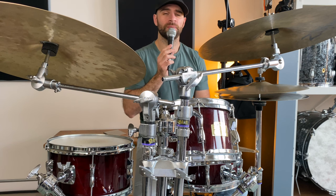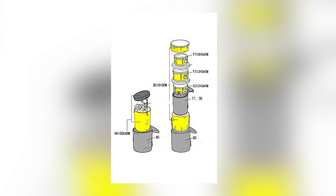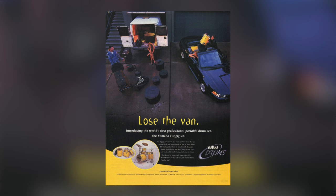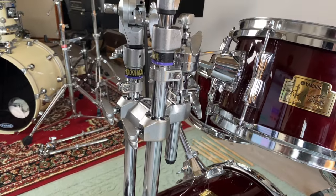The Yamaha HipGig was known for its portability and quality. All of the drums pack into the bass drum, with all the drums fitting snugly into one bag. This meant you could show up to your gigs with only one drum bag. Plus, all the mounting hardware, such as cymbal stands and tom mounts, branch off the bass drum as well.